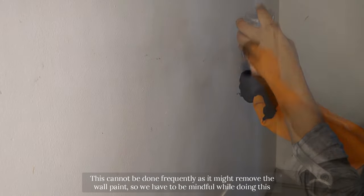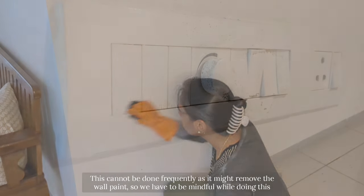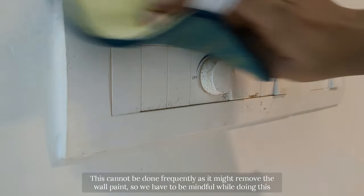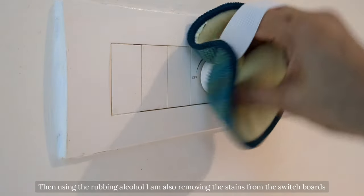This cannot be done frequently as it might remove the wall paint, so we have to be mindful when doing this. Then using the rubbing alcohol, I am also removing the stains from the switch plates.